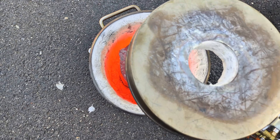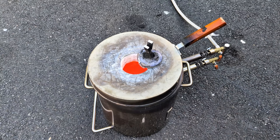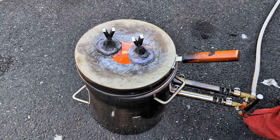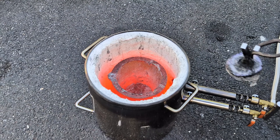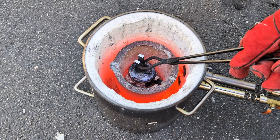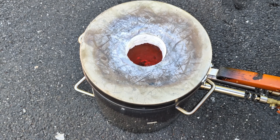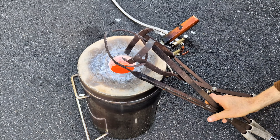The metal is fully molten and it's time to add more. Before adding any additional aluminum to the hot crucible I always like to preheat it first. I also like to preheat my lifting and pouring tongs before handling the crucible.